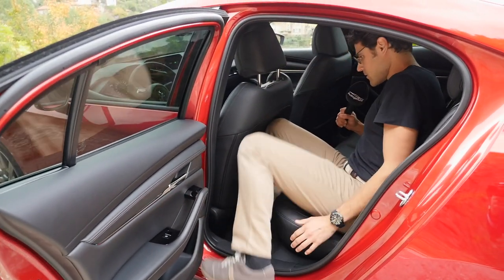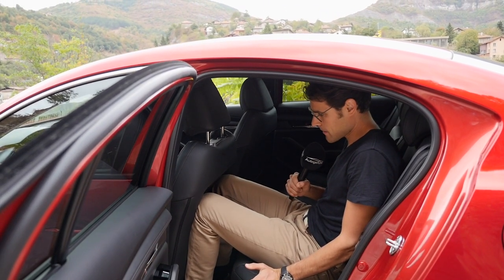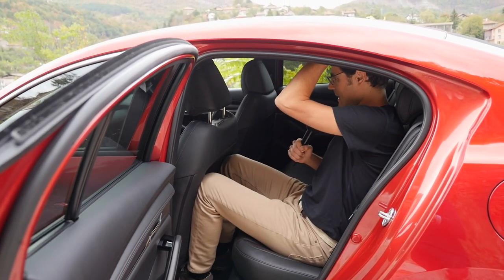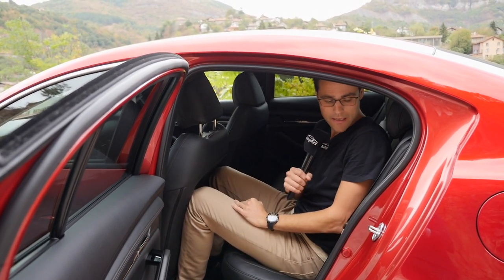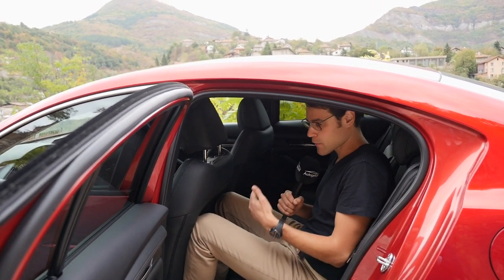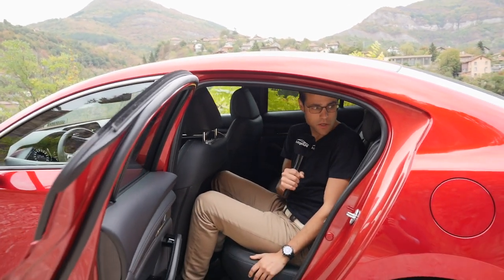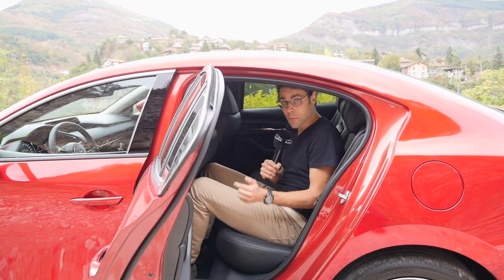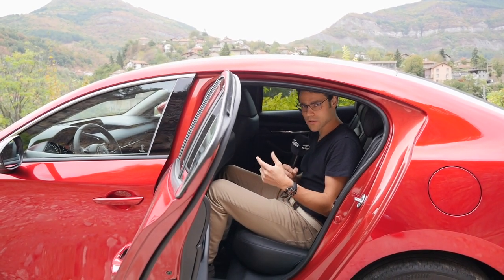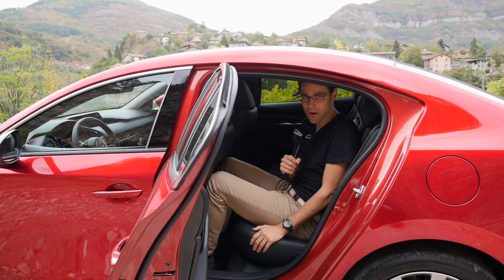One disadvantage of this car: at 1.86 m or 6'1", I can just about fit, but my knees hit the back of the front seat. Headroom is okay with one hand over my head. The seating position is generally fine, but for four tall adults, that's the limit — you'd need to go a segment higher. The CX-30 gave a better result recently, although it has a shorter wheelbase, because the seats are a little more upright, which evens it out.